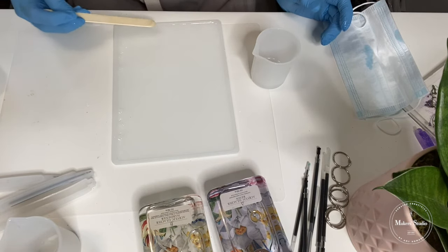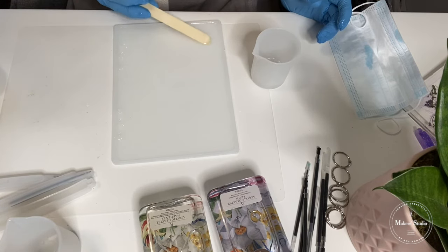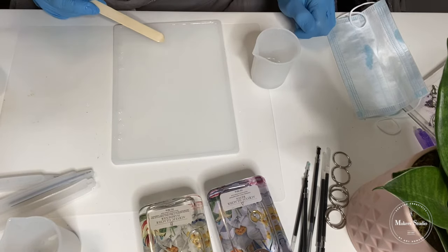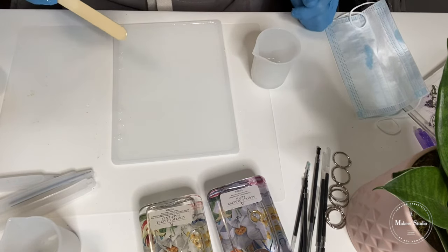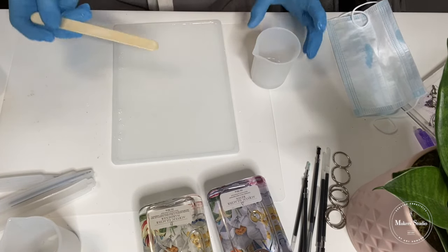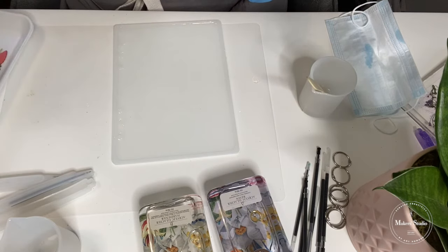If you have any little bubbles in here, you can take a heat gun or a blow dryer from about six inches and just heat it a little bit, and it'll get the bubbles out. I don't see a lot, but I'm just looking around. Now what I'm going to do is apply my embellishments.